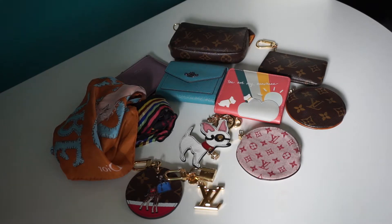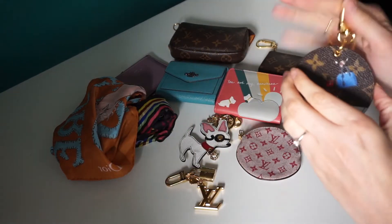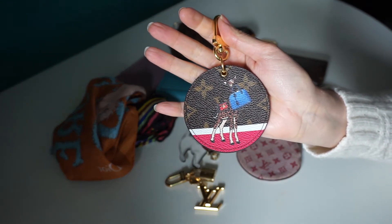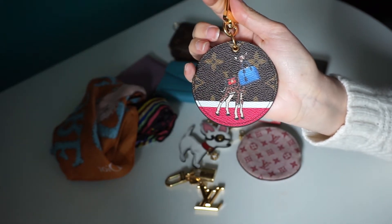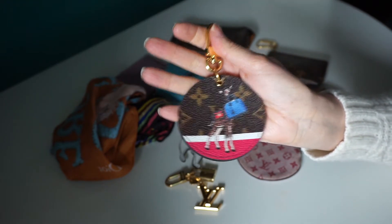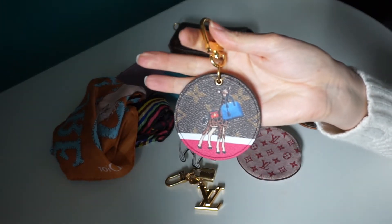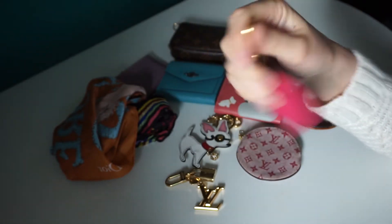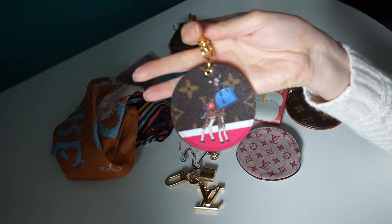First thing first is the three key rings that I have to jazz up any bag. The first one is this little one from Louis Vuitton, a little round limited edition with the giraffe holding the alma, and it's got the hot pink on the back. Looks great on any bag — as it moves you get the flash of the hot pink. I think you probably could get this stamped but I just haven't.